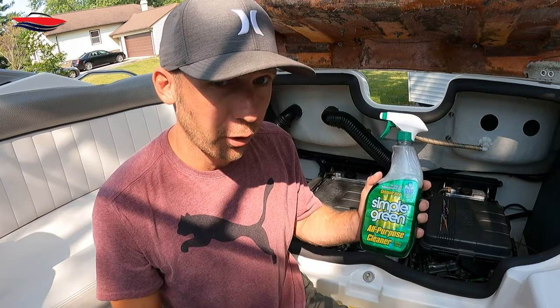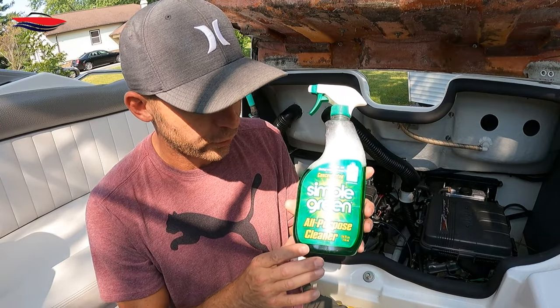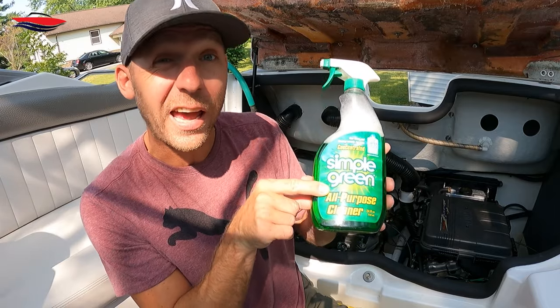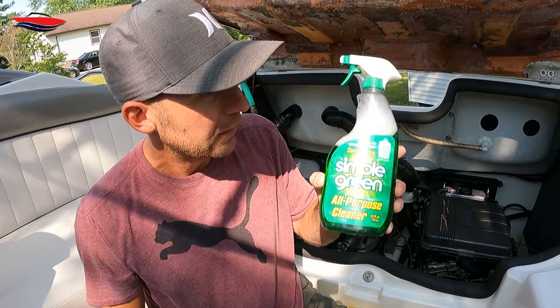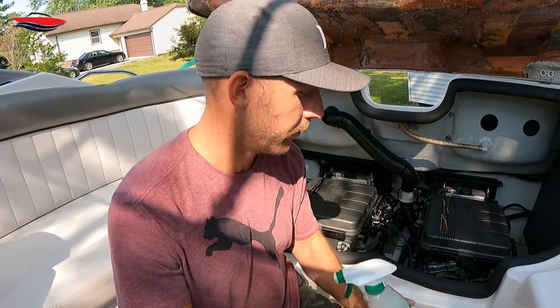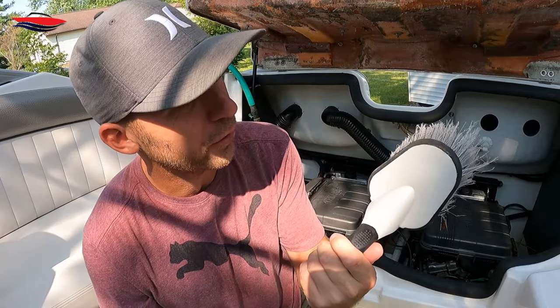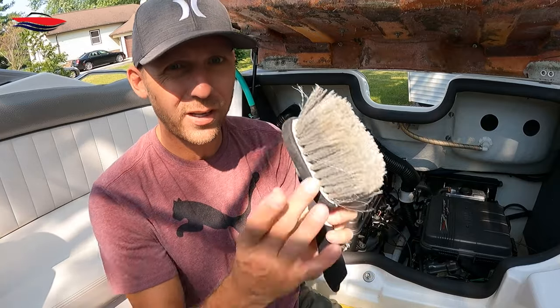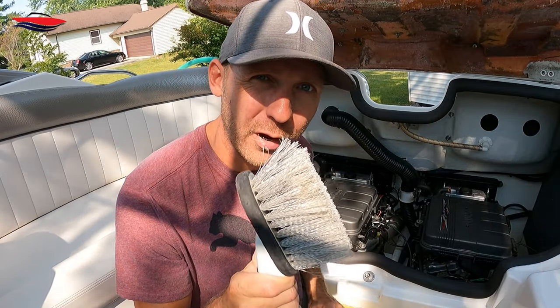The first thing we're going to use is Simple Green All Purpose Cleaner. If you buy one of these concentrated, what you want to do is dump it down to about a third left and then fill the rest back up with water. This is going to work really good getting all the grime out of the bilge bay. Next thing you're going to want is one of these little wheel brushes — works really good. You want to get a thin one, as thin as you can, to get between the tight crevices.